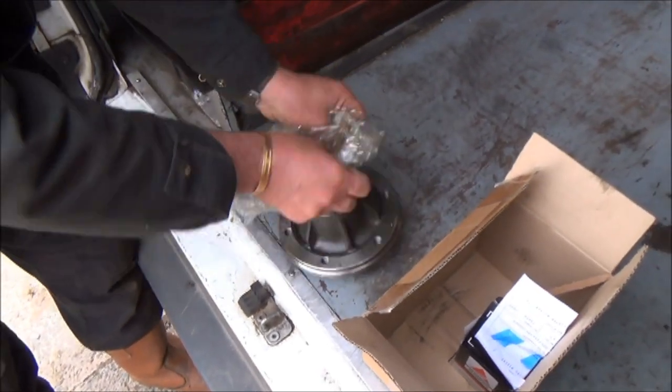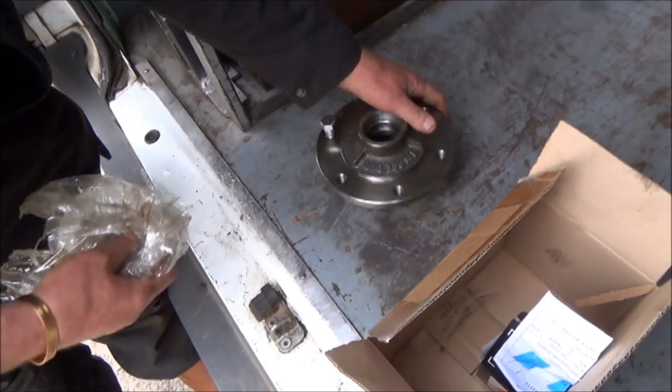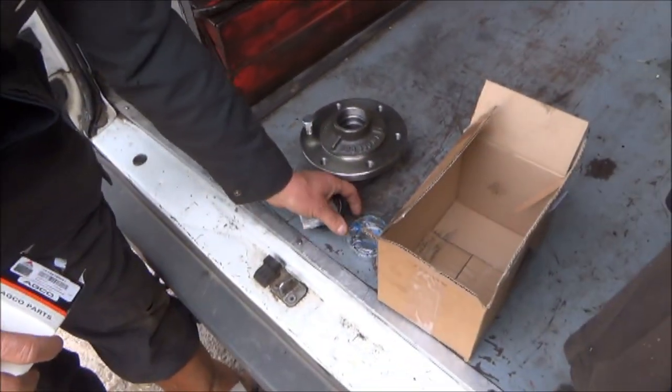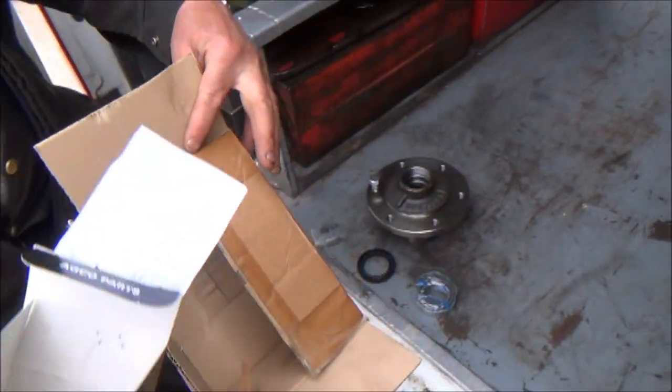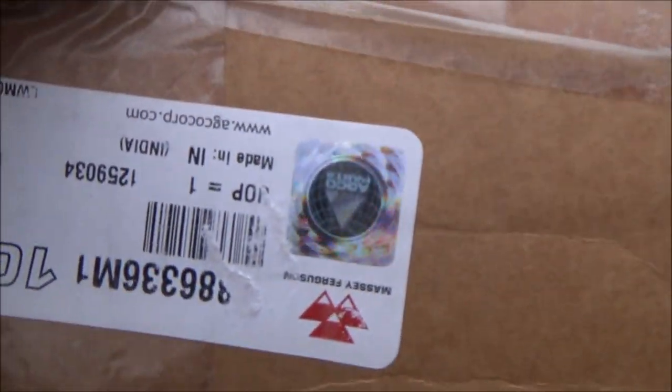You've got a bearing that goes in the middle of there, isn't it? I did think I could have a go at this myself, but there's a bearing kit that goes with it. It's all genuine stuff - it's got a logo on it and a hologram on there as well.